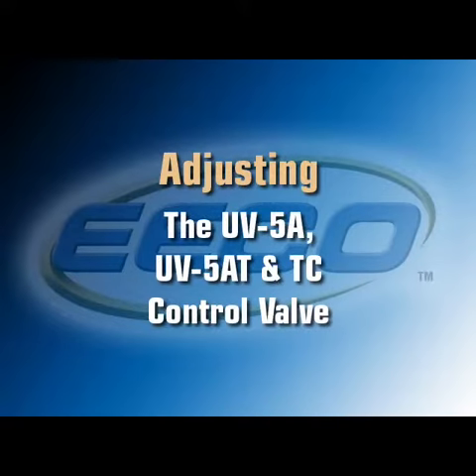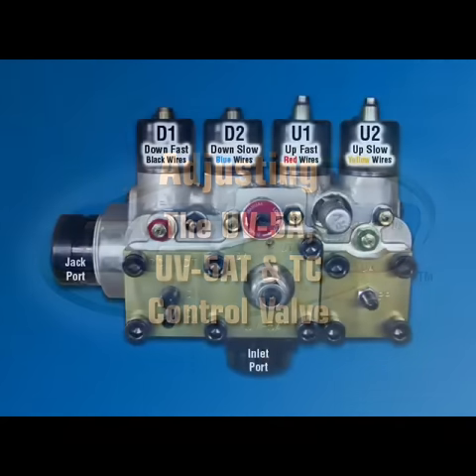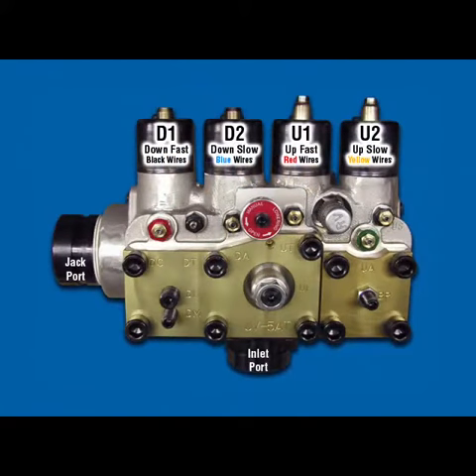Before concluding our discussion of the UV-5AT adjusting procedure, we would like to once again review the following two points. First, please note that the main oil input to the down section of the valve pilot system is through DC, and the main output is through DA.